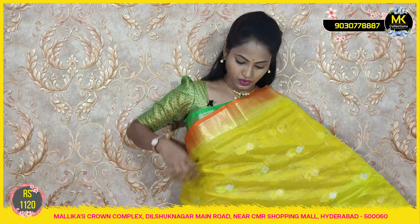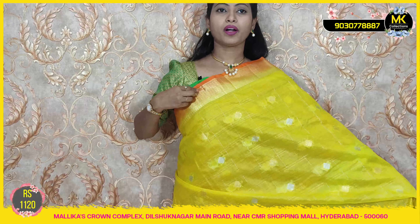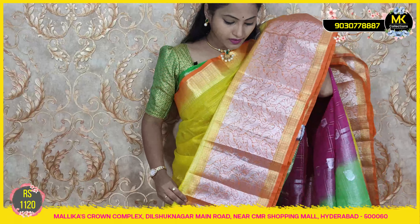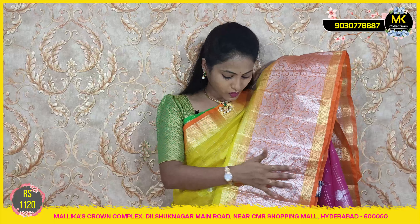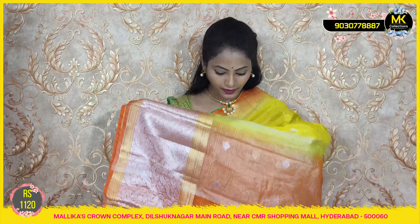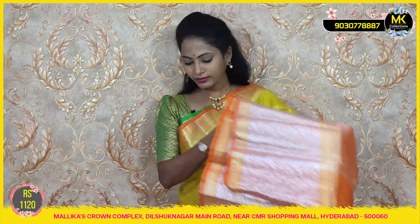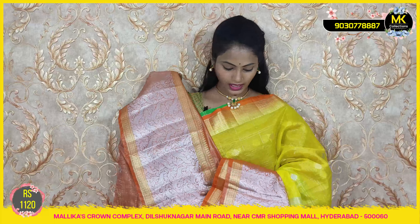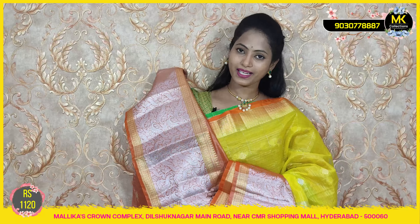Lemon yellow with orange, featuring a highlighted border with silver and golden details on two sides with a golden border. Rich and grand blouse — only 1120.